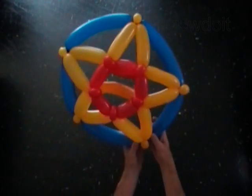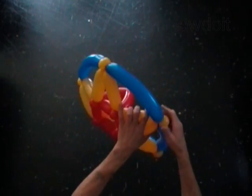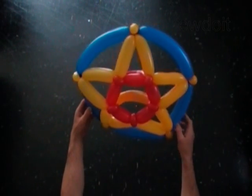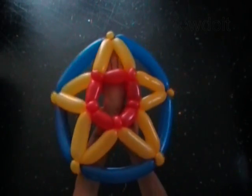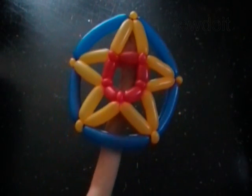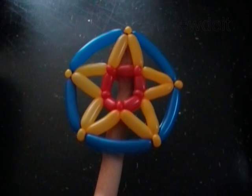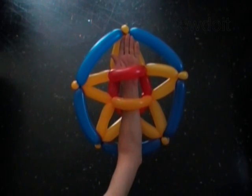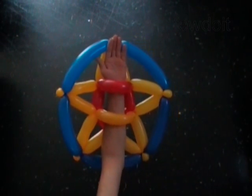This star shield will go along with any sword, but if you make a sword with a star for the handle it will look really embarrassing. Pull your arm through the handles — now you are ready to go play. Have fun. I'm Happy Twister.